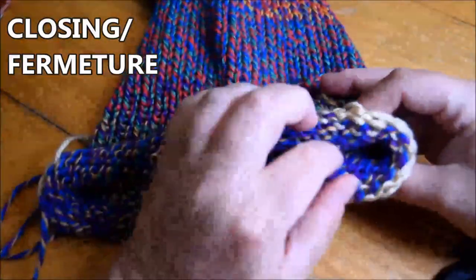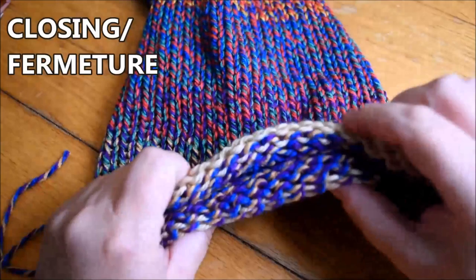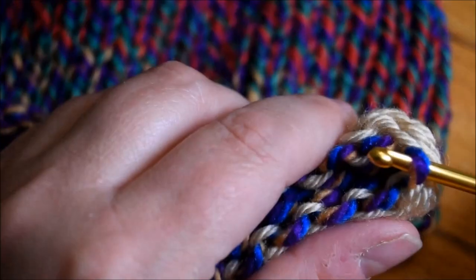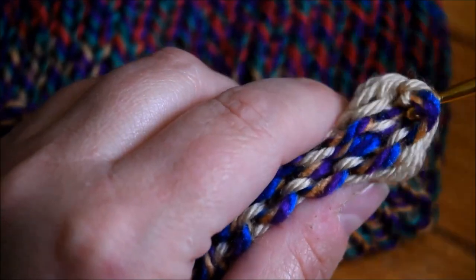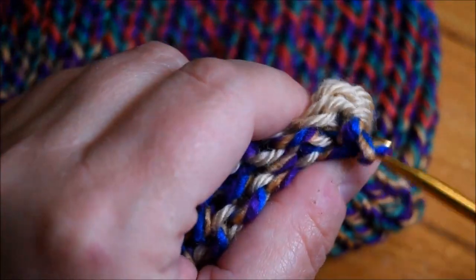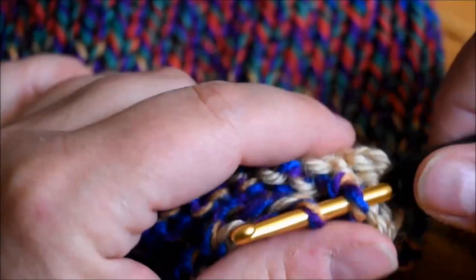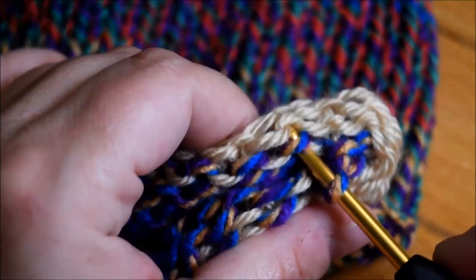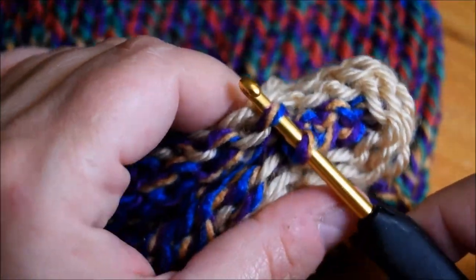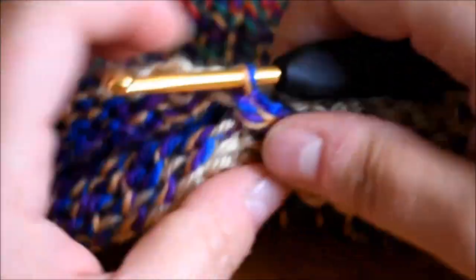Put your tail on one side and you will start the other side when you put your work flat. Using a number four hook, I start in the middle — I grab one side and go on the other side. I go up, grab it, then go down, grab one. This is the way I like to close my tube; if you have another way, use it — it's your project.